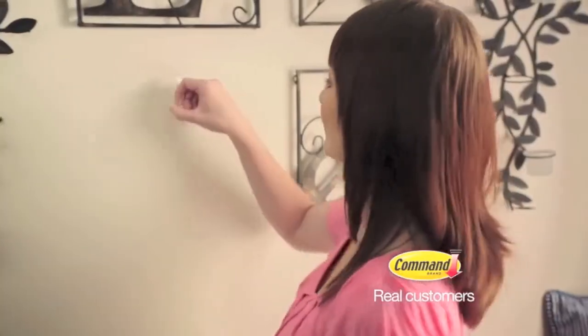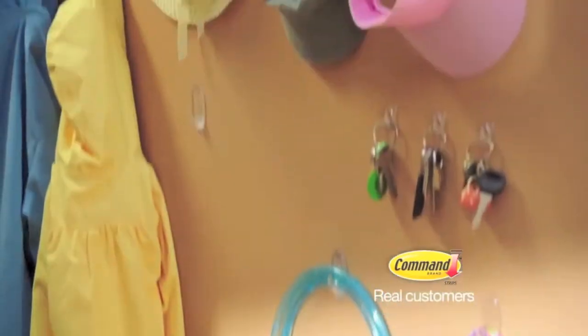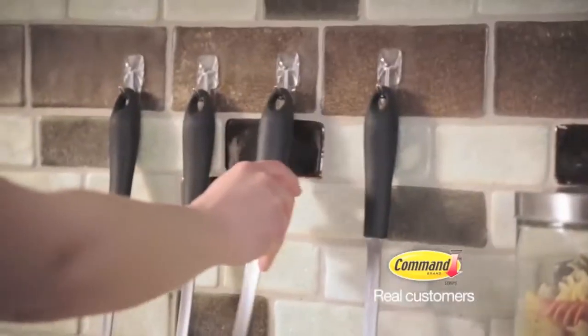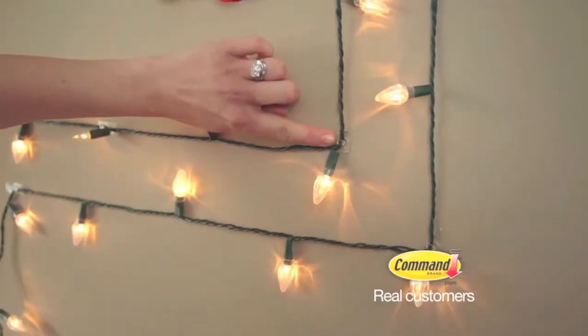Command Clear is new and I am so excited about it. It's so cool that this product has both the clear hook and the clear adhesive. They're clear. It just blends right in with the wall when you stick it on — you can't even see it. The hooks are small and clear and you don't notice them at all.